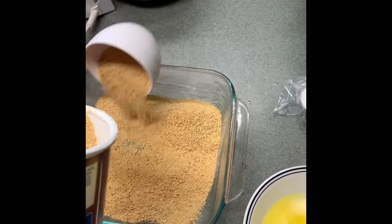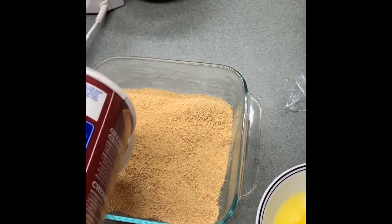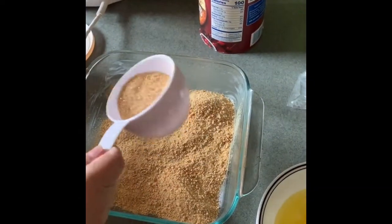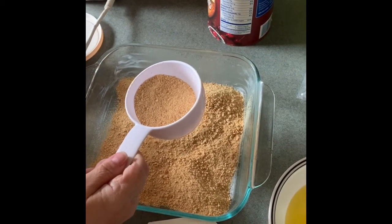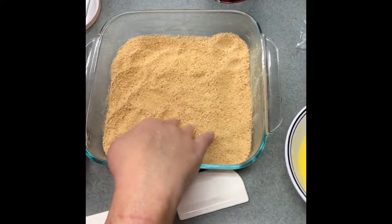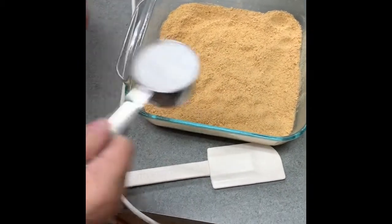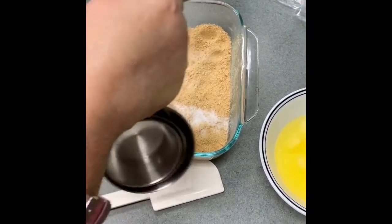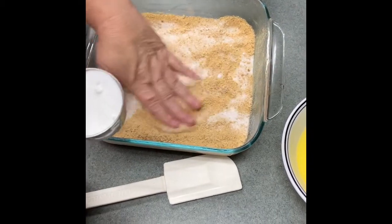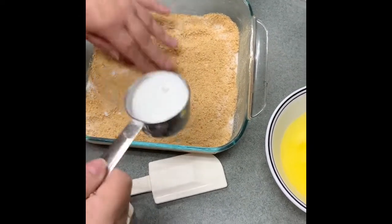It calls for a nine-by-thirteen pan, but I'm actually using an eight-by-eight — I want my dessert to be a little thicker. The cheesecake will actually come out a bit taller. It calls for one quarter cup of granulated sugar; I'm just going to mix that in. You can do that beforehand — I'm trying to make it as quick as possible. I'll put just a little bit more in.